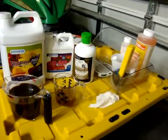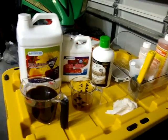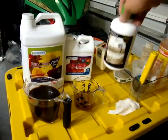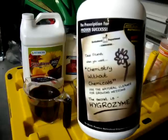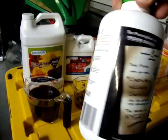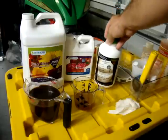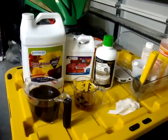Last but not least, Hygrozyme. I'll show you how much of that I'm going to use. What Hygrozyme is, basically, it is a natural enzyme formula that cleans the system of bacteria and fungus and algae and things that cause pythium and root rot. And it allows your roots to just explode. The stuff is incredible.